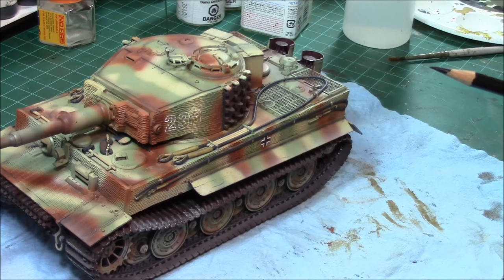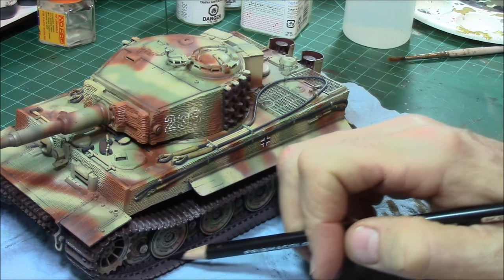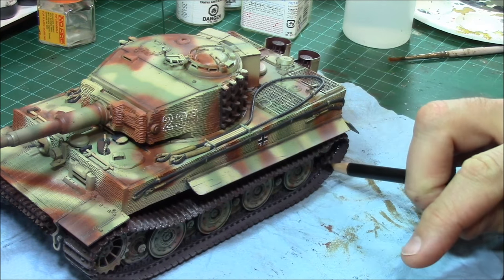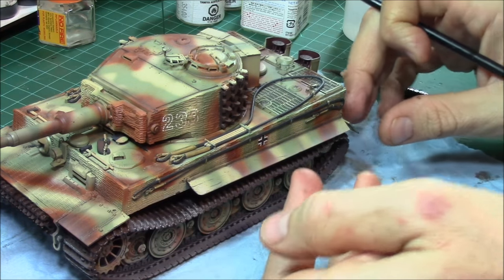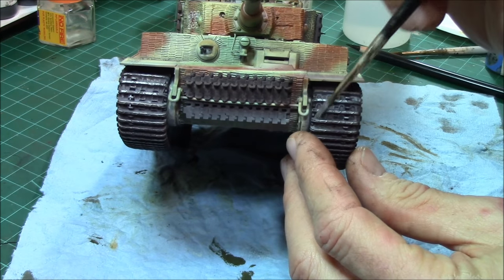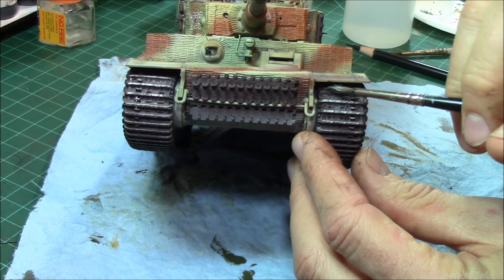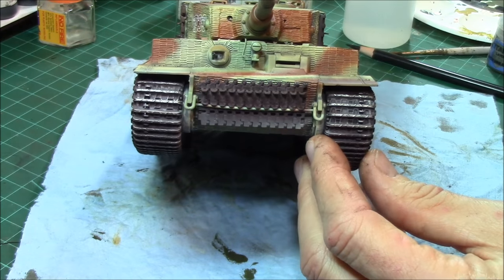A couple more things before we call this done. We'll take our Prismacolor black pencil and color in along the tracks where the steel road wheels run, just to give them a slightly darker look of wear. We're also going to give a little bit of silver dry brushing onto the tracks to show wear on a fairly firm road surface. Using a larger brush — I'm using Mig Iron Breaker, a nice silvery chrome — you basically just use the edge of the brush and hit the highlights of the tracks.